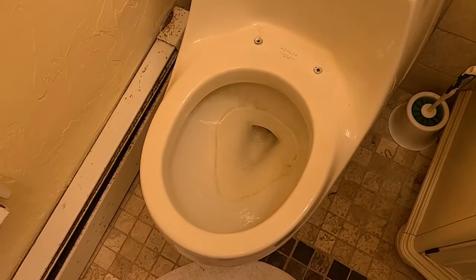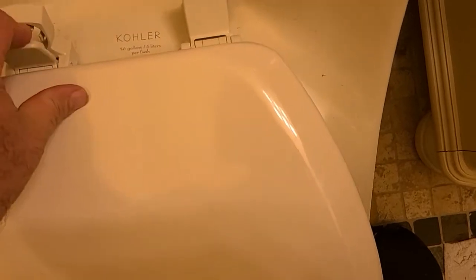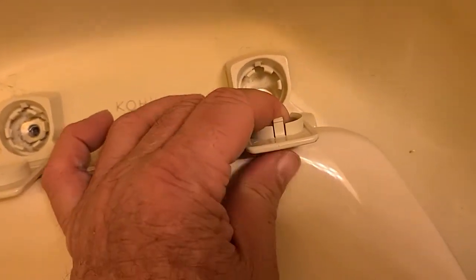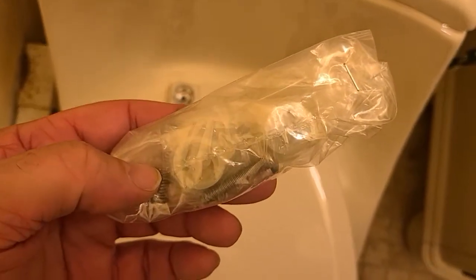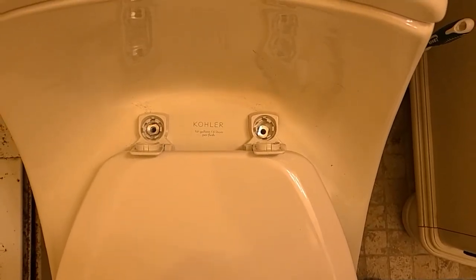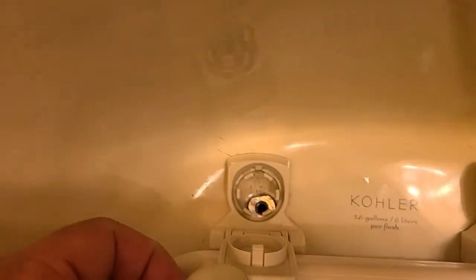Our toilet saga continues with the Kohler one-piece toilet from hell. I did get a seat, but unfortunately with a typical toilet seat there's really no way to connect it to the Kohler one-piece — you have to buy their pretty expensive seat. However, I found a company that made an adapter kit, which I ordered. It took about three weeks to get it, so I've been taking my life in my hands using this toilet the last couple of weeks. Finally the adapters arrived — little plastic adapters, about twelve dollars for the set. Let's see if they're going to work.